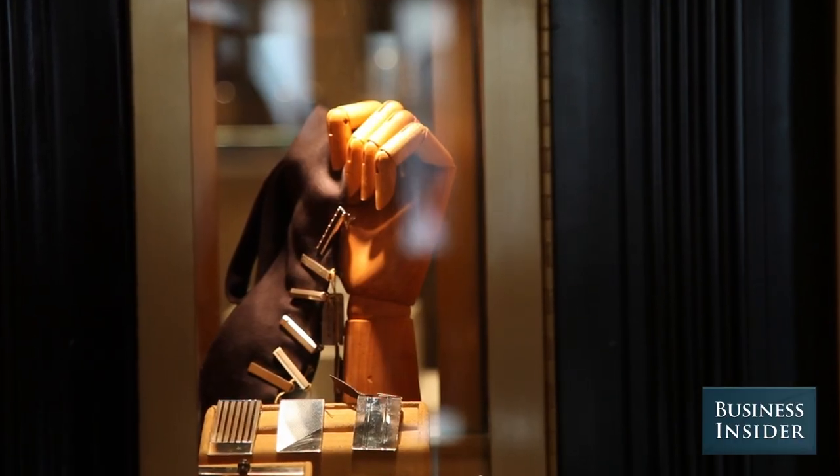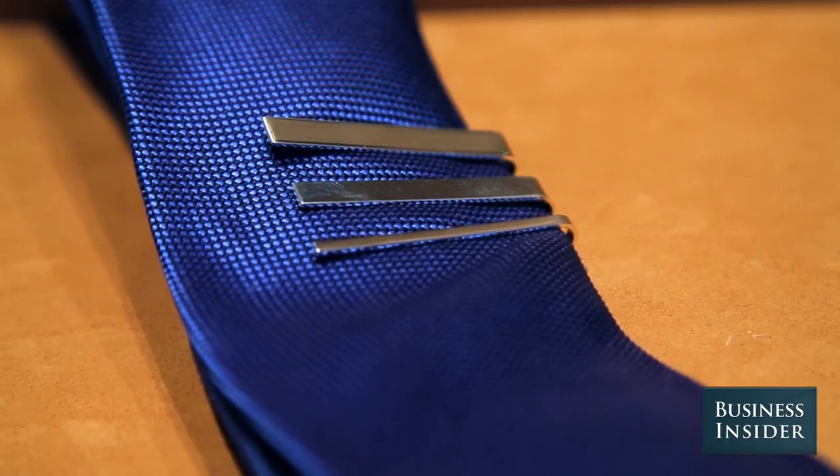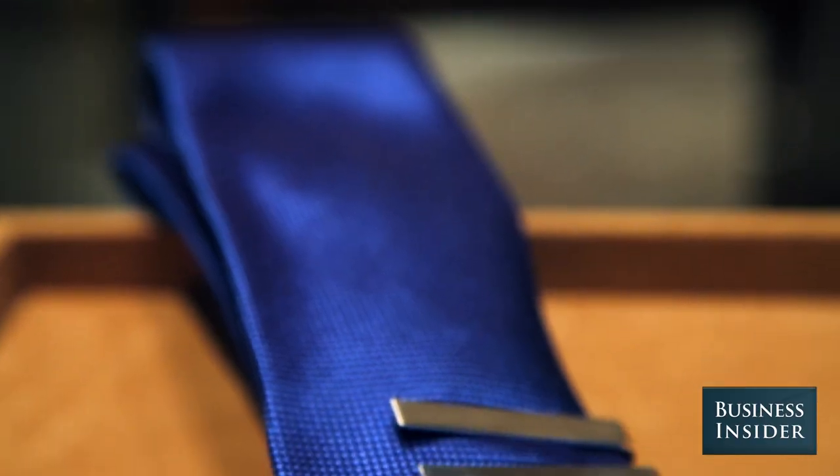If you're going to wear a tie bar, keep it as classic as possible. These are just pure silver, clean and simple, and if you're going to go there, I would start here.